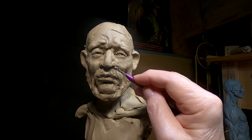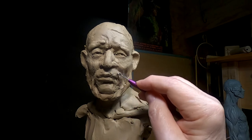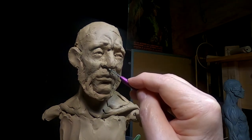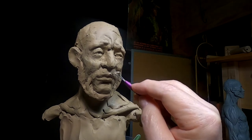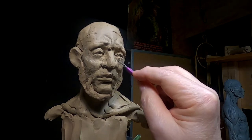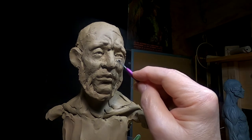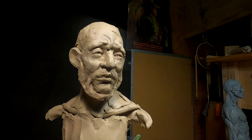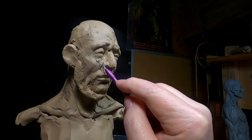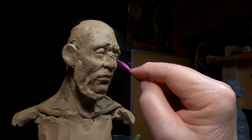I've got the face just about where I want it, and I'm going to start working on his lower area next. I'm really happy the way this turned out. I'm glad I took that eye and moved it and repositioned it. You have to be willing to take things apart if they ain't working.